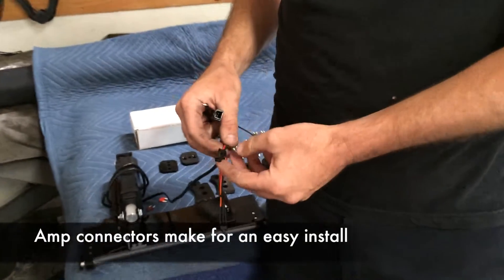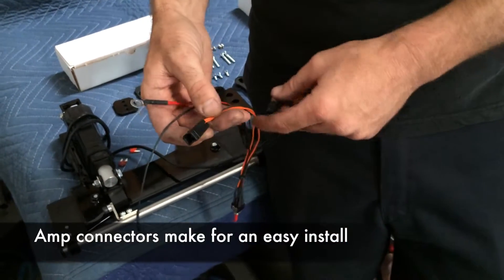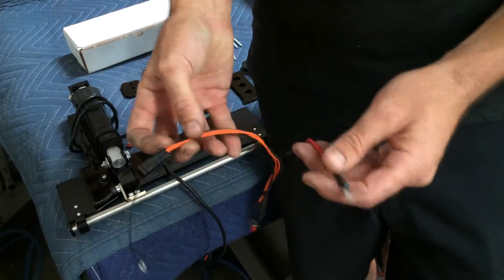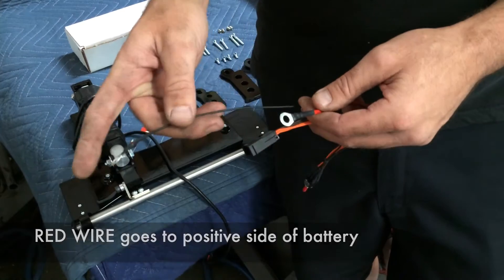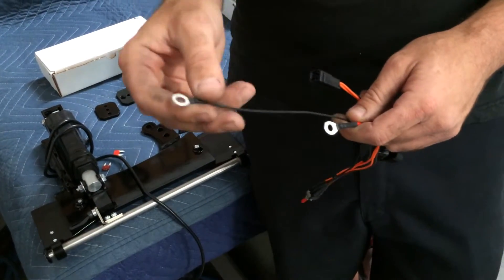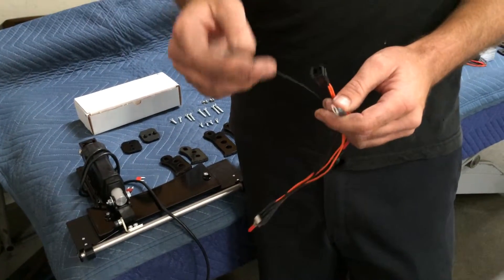We use AMP connectors for all of our products that we sell here, and it makes it really easy for you — the customer, the dealer, or whoever the end customer may be. They're already pre-connected and pre-pinned. You'll notice that you've got one red wire that has the fuse on it, and that's going to go to the positive side of your battery. You're going to notice that you have a black wire that also has a ring terminal, and this is going to go to any common ground. You could set this on your frame ground if you'd like to keep your battery free of a lot of terminals if it's already overloaded there, and it will work out just fine.